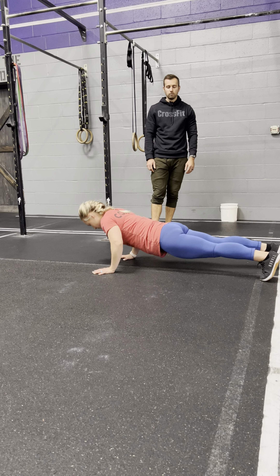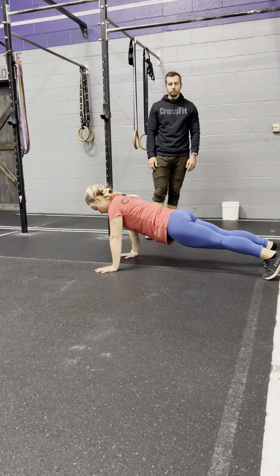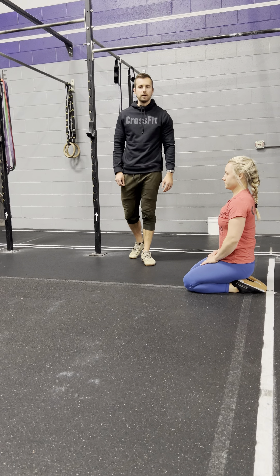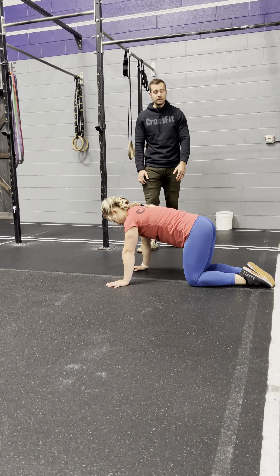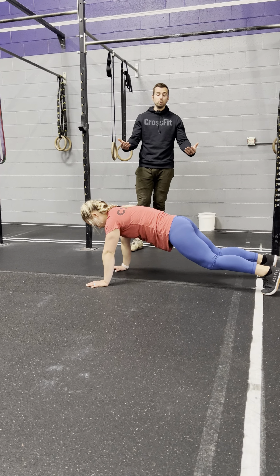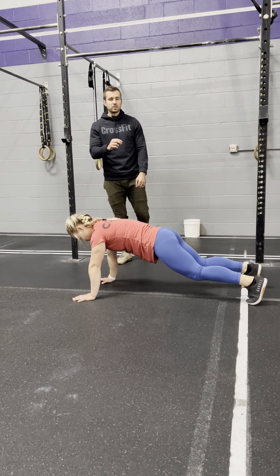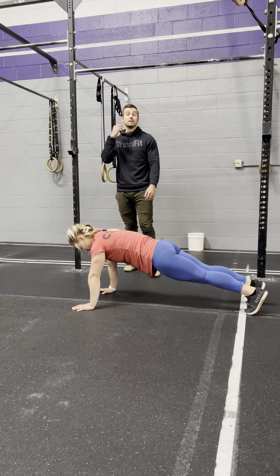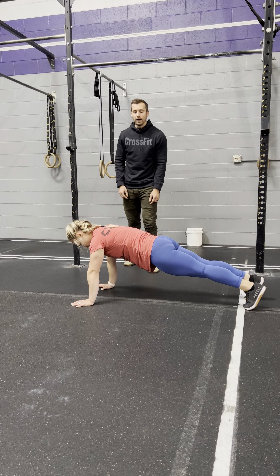She's going to press to full lockout of the elbow. Show us two good reps — one, one more, beautiful. That's our hand release push-up. Now a couple of faulty reps: one would be simply the knees contacting the ground. She pushes down, see the knees are touching, and that is where you will snake your way up. Our written standards talk about avoiding snaking your way through this.